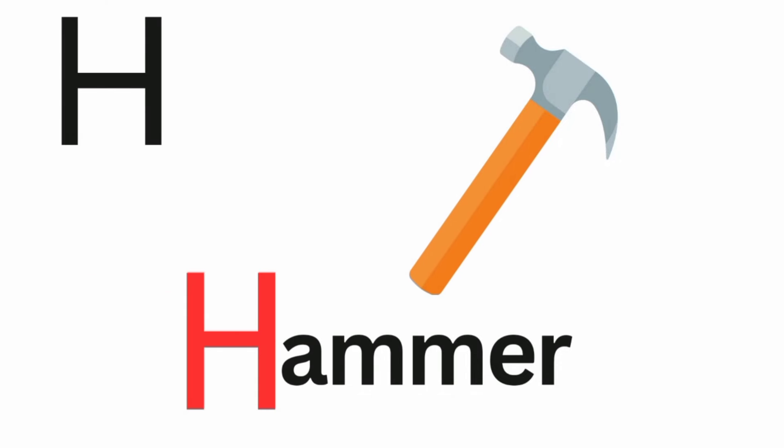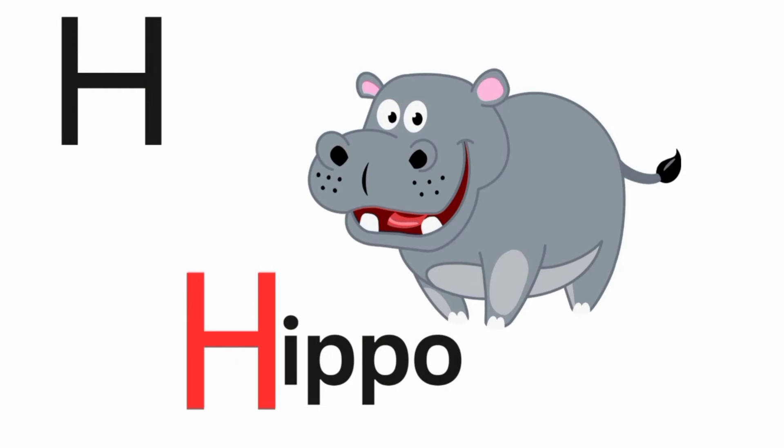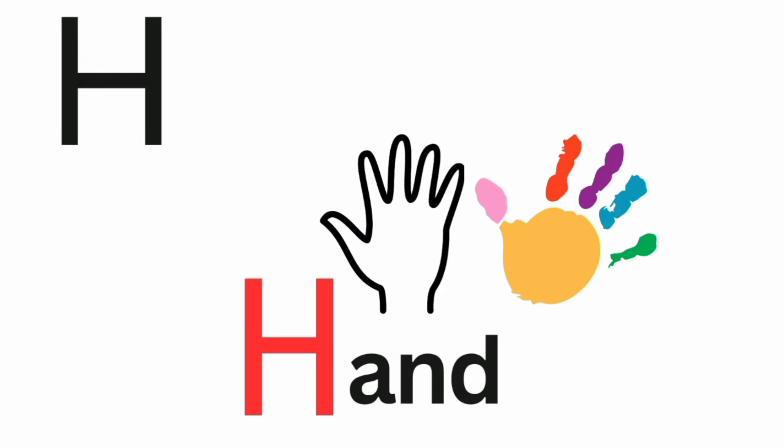H is for hammer. Ha, ha, hammer. H is for hippo. Ha, ha, hippo. H is for hand. Ha, ha, hand.